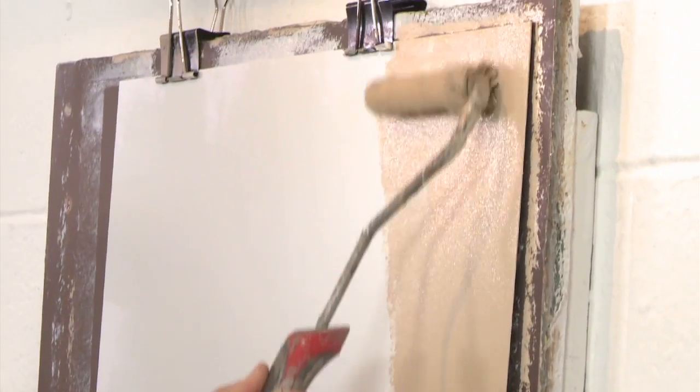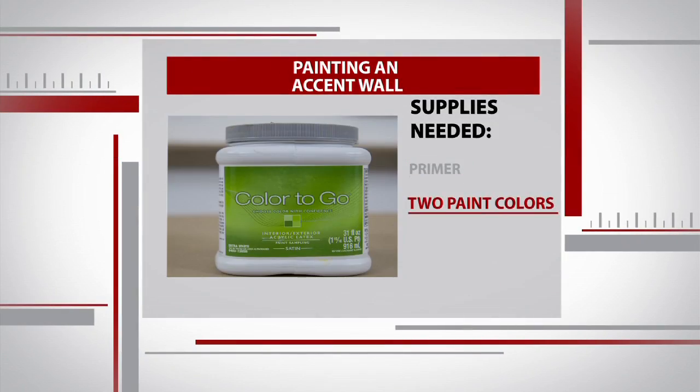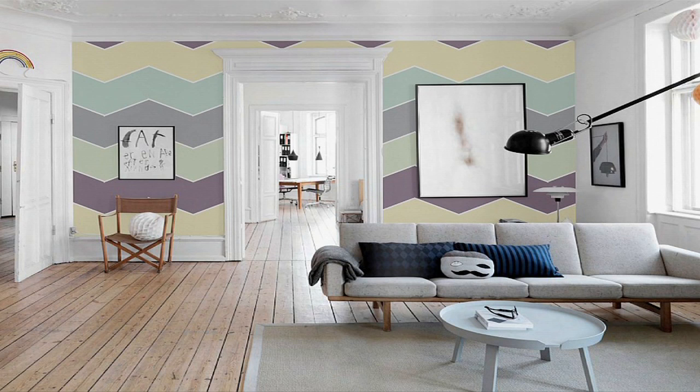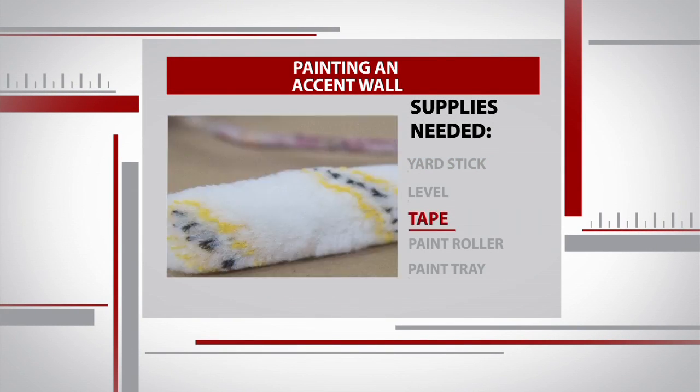First, needless to say, you need a wall — or in our case, a small section of a wall for practice. In addition to primer, we'll also need to choose a solid base color and a different color for our stripes. Choose similar colors for a subtle effect or any color in the rainbow to personalize your space. And don't forget your yardstick, level, tape, and paint rollers.